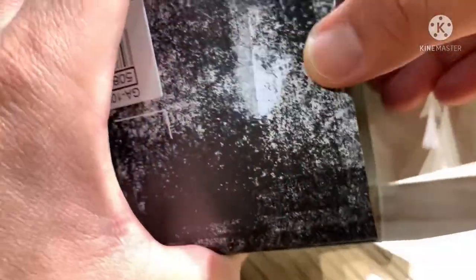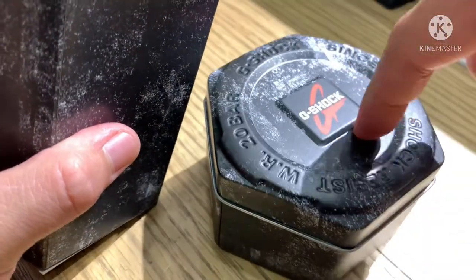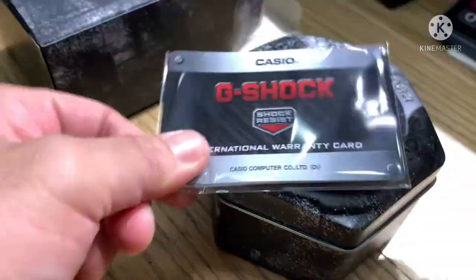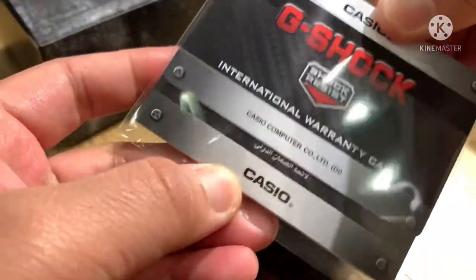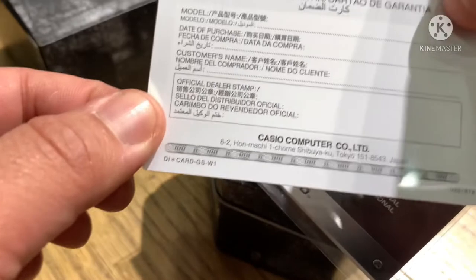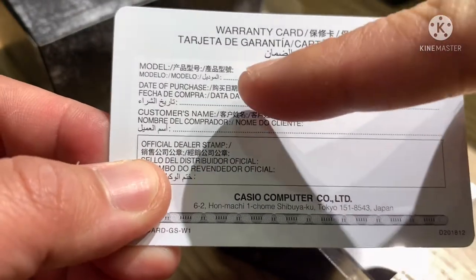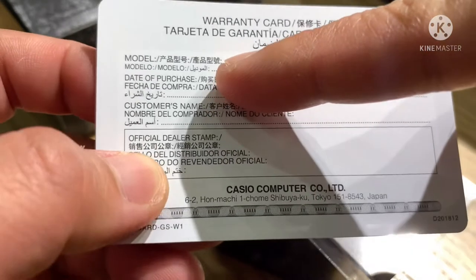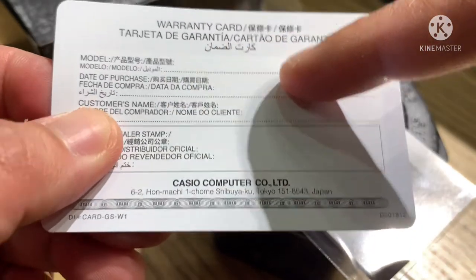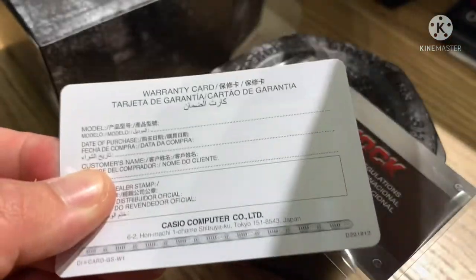Inside the box, this is the canister of the watch, and this is the international warranty card — one year coverage battery. When you purchase the watch, they will write on the warranty card the model number, date of purchase, and stamp.